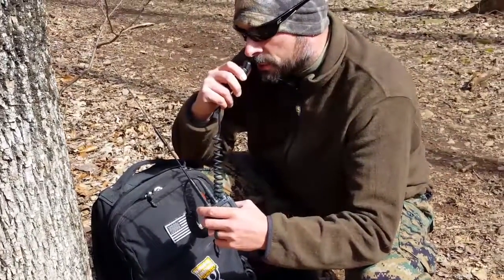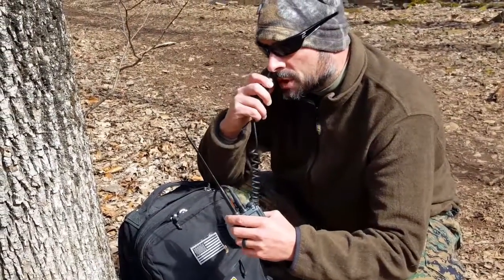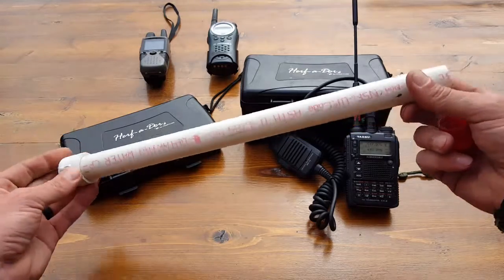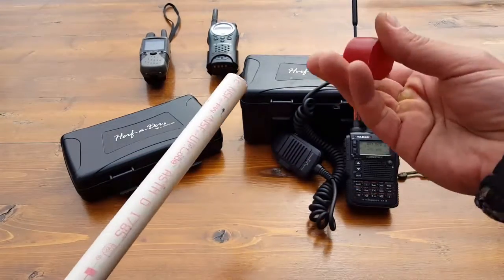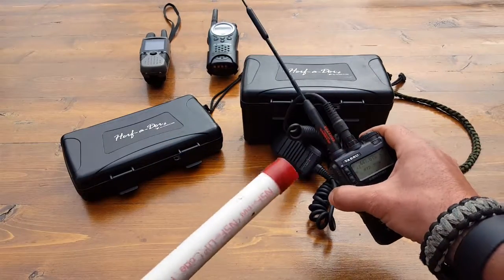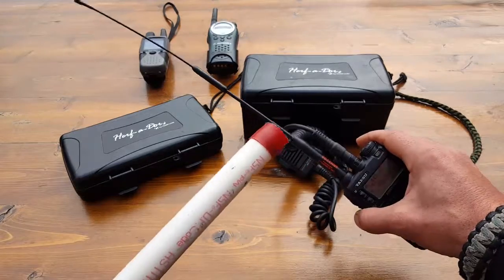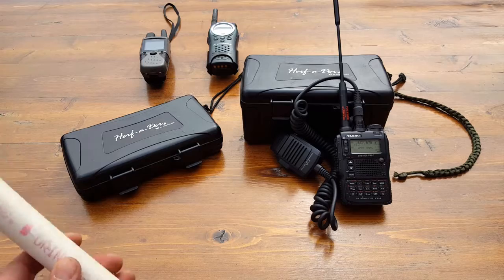When I'm out in the field using my Diamond antenna on the Yaesu — which is the radio I prefer when I'm portable — a buddy of mine made me a little holder from scraps: basically a PVC pipe cut to the length I needed for my antenna with a little cap. So when the antenna is not in use, or I put on a base camp antenna like a Slim Jim J-Pole, I take this one out, put it in the PVC, and I know it's protected inside my pack.